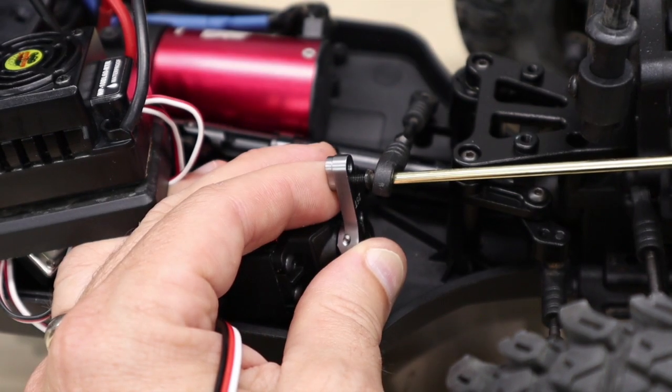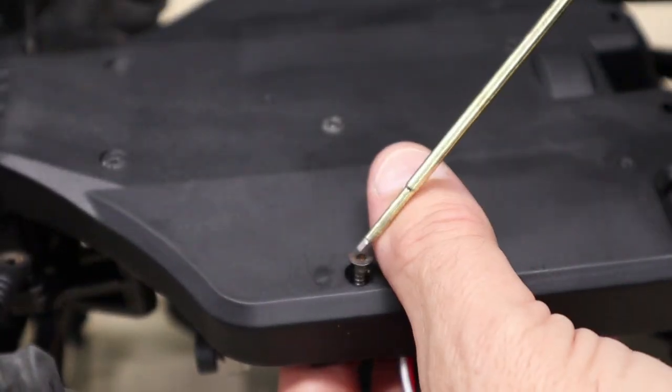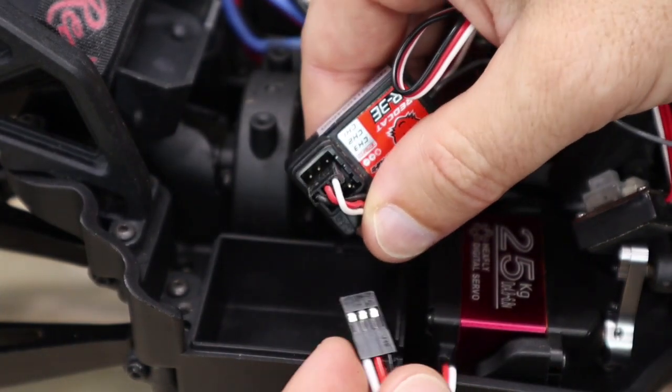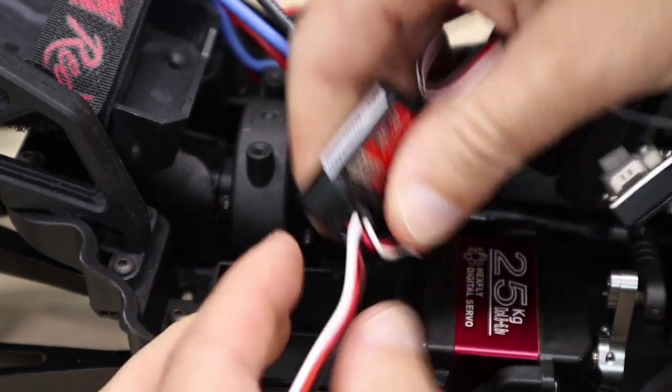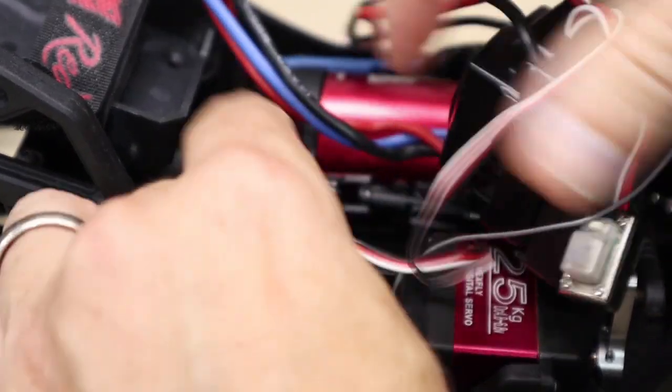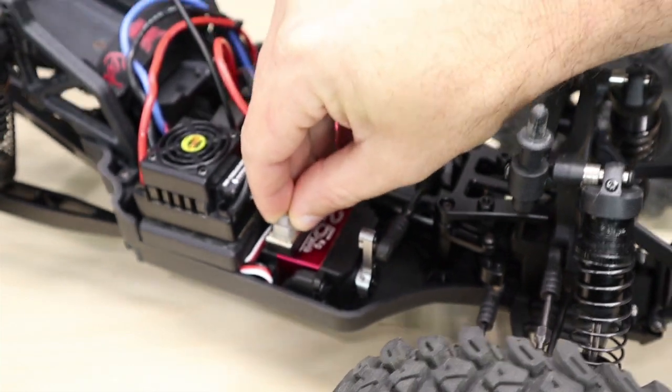Screw the steering ball stud back into the servo horn in the lower hole, then reinstall the servo in reverse order from which you took it out. Apply new two-sided tape to the switch and stick it down to the servo.